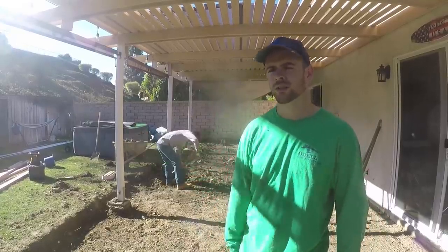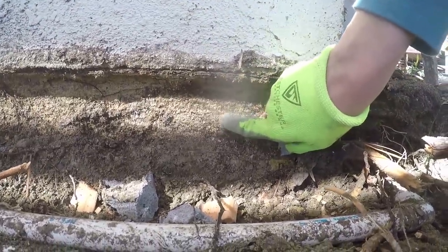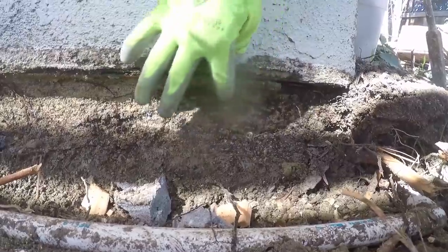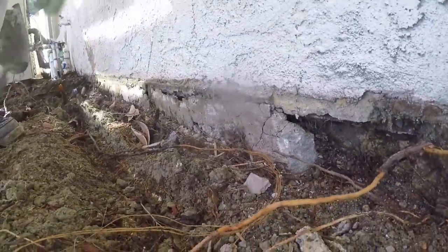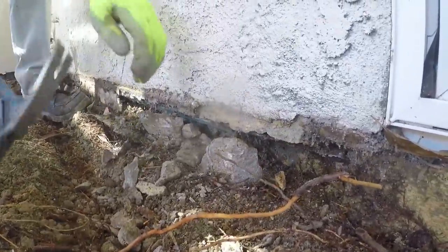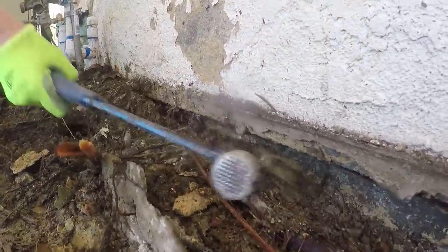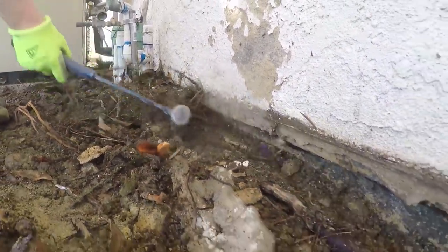Here's a closer shot of the weep screed and what we were dealing with and how bad it really was. Pretty much the guy who poured the concrete here before literally cemented all the weep screed shut so that no water could drain out. So we're just smashing it out with a hammer to clear the area so we can pour there — smashing it out and clearing the debris so the weep screed would be exposed and we won't have any drainage issues.